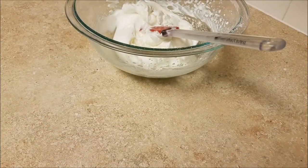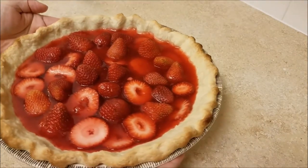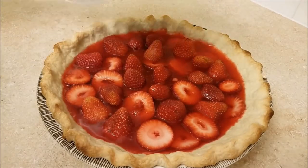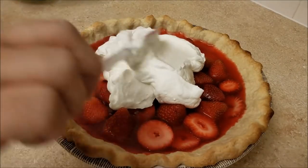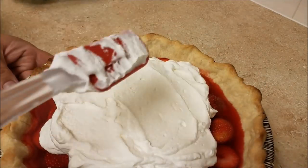My whipped cream has formed stiff peaks and now it's ready to top this chilled pie. I can't stress enough — this pie is really summer in a pie shell. You can top it however you want; you can slice it and top it as you serve it.